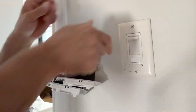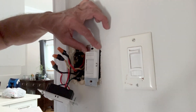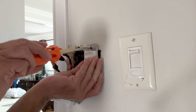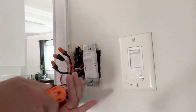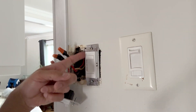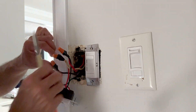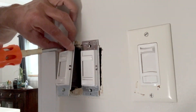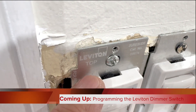Push the wires inside the box and replace the screws. I will not tighten them fully yet — I have to check that the cover plate fits well and I might have to adjust them vertically, so I'll keep them loose for now. For the second switch, also push the wires inside the box. In my next video I will cover the programming of the switch.